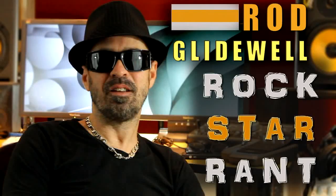This is Rod Glidewell. Rockstar Rand. Shure SM7 Broadcast Microphone.